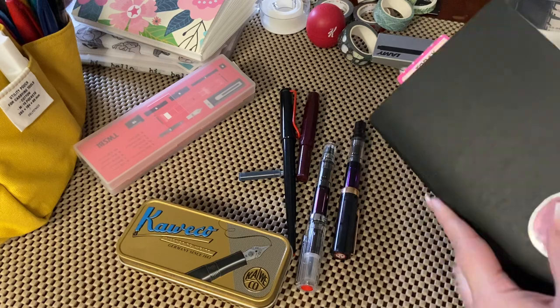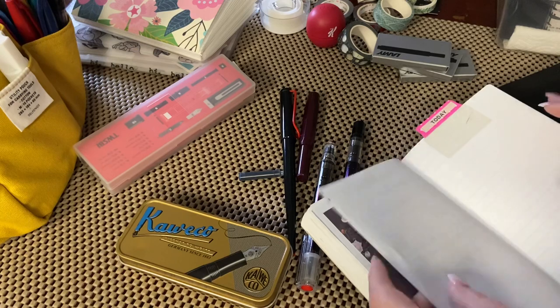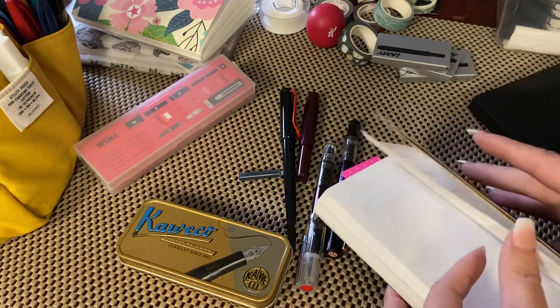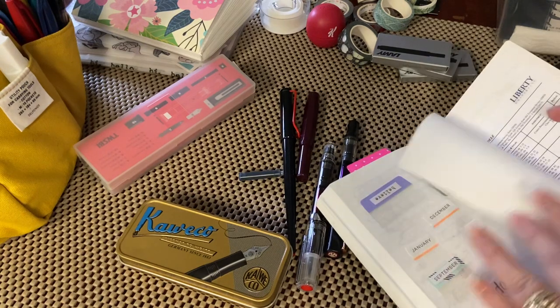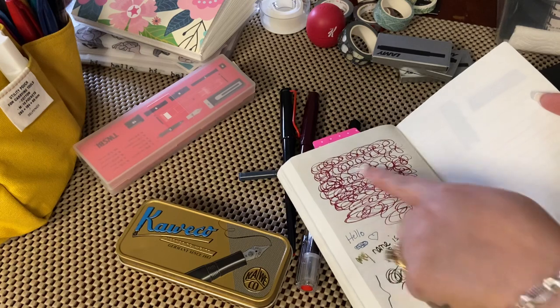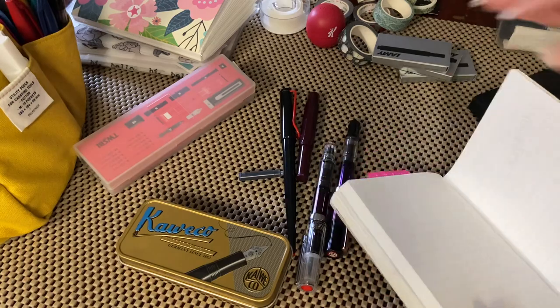I wanted to show you — I don't have a fine nib, and I don't like fine nibs. In my mind, they are scratchy. This is some of what I've used. I think this is the Kaweco. Let's use this and go ahead and test.